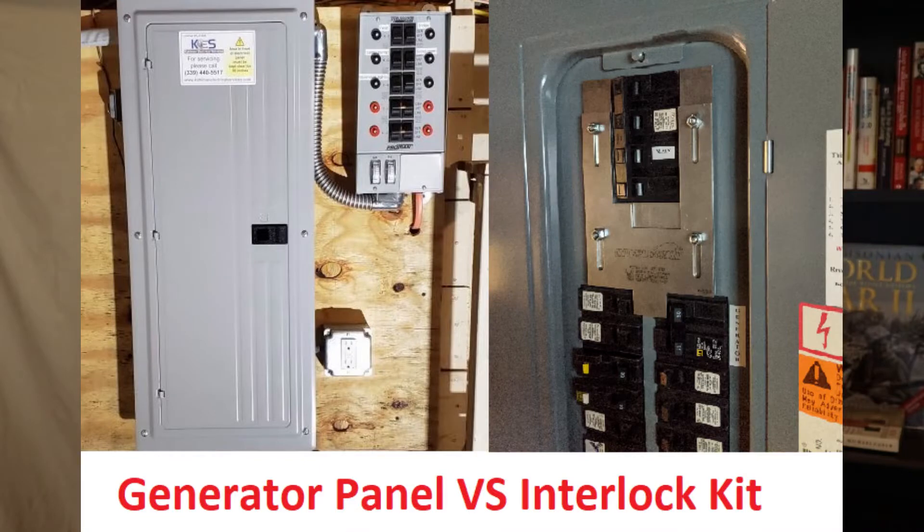Hey everybody, we're back again with another video. This one's going to be on the pros and cons of the interlock kit versus the generator panel. In the last video we talked only about the interlock kit — what it is and why it's a great item to install, since a lot of customers aren't aware of it. This video we're going to cover the pros and cons of the panel versus the interlock kit.